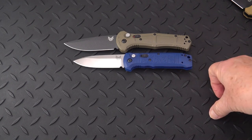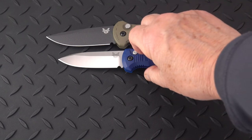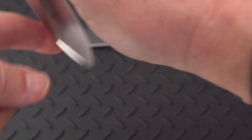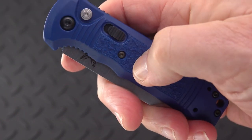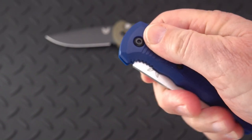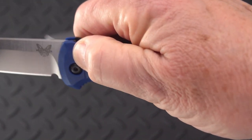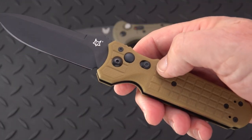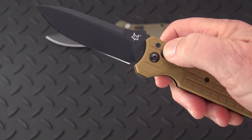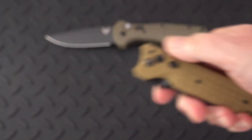Then we have another Benchmade out-the-side auto — this is the Kazbah, a smaller knife, certainly about an inch shorter than the Claymore. It fires very snappily, though the spring is not nearly as strong. It has the same setup but without the red dot — you can lock it closed, fire it, and lock it open.